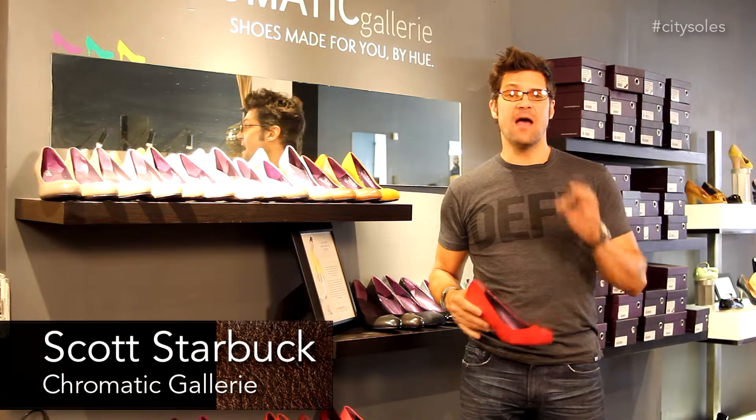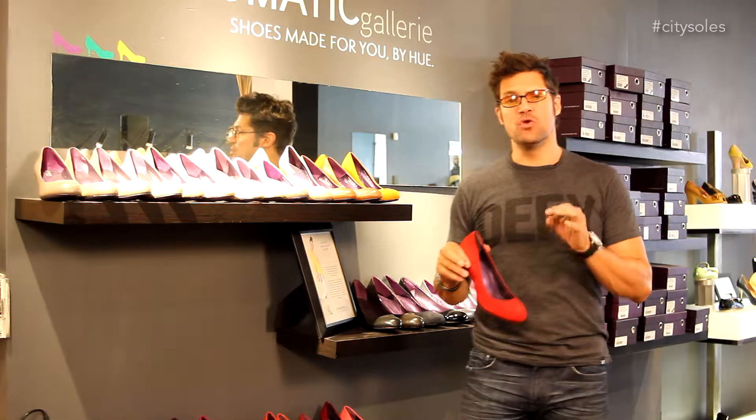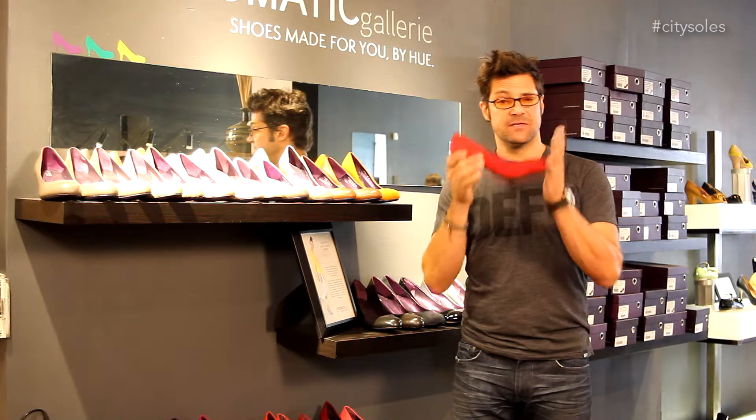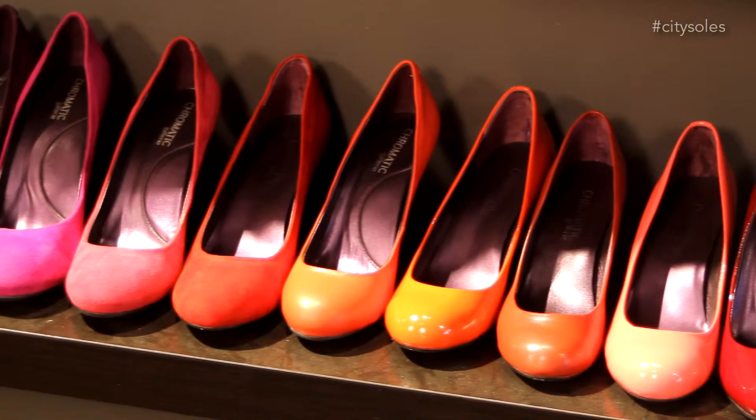Hey guys, welcome to City Souls TV. I'm your host, Scott Starbuck, and this is a new line. It's a startup out of New York called Chromatic Gallery. Chromatic Gallery is a basic pump in 45 colors and three heel heights.